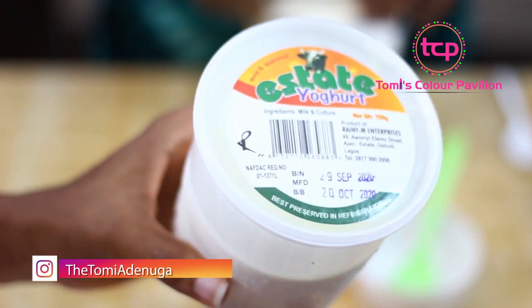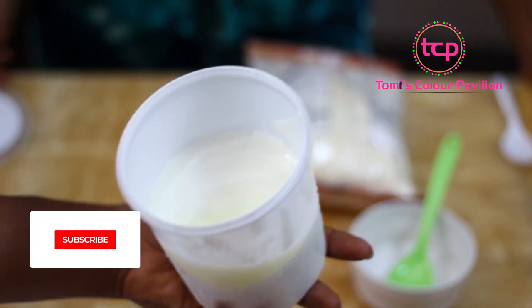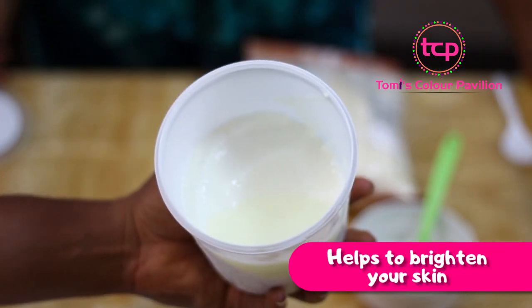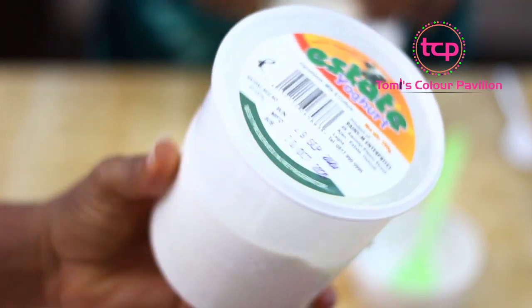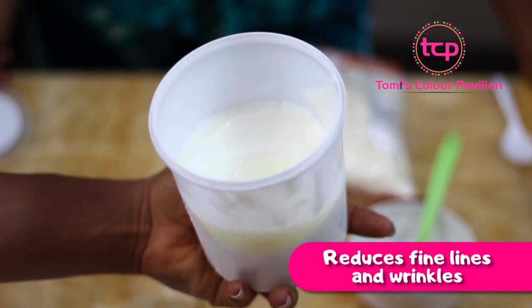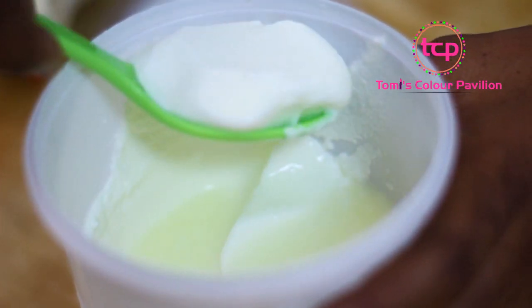We are using yogurt because yogurt adds moisture to your skin because of its creamy texture — this locks in moisture in your skin. Yogurt helps to brighten your skin, tone your skin, and balance your skin. It has UV ray protection, increases elasticity on your skin, and reduces fine lines and wrinkles. It fights acne and treats other inflammatory skin conditions.